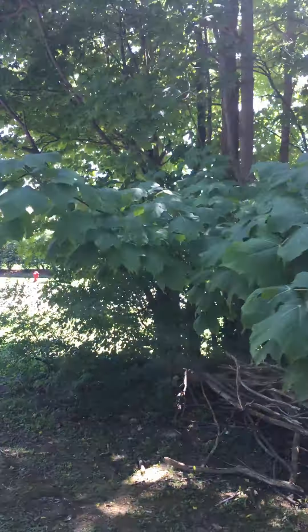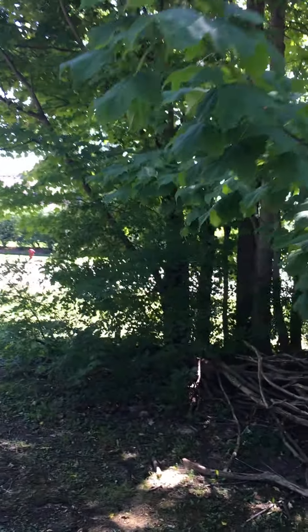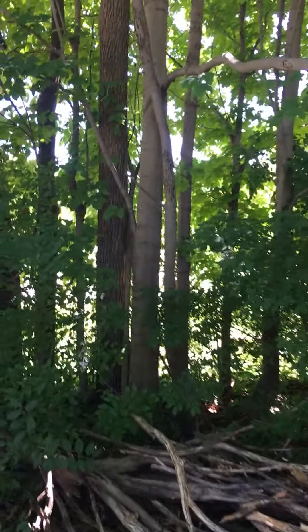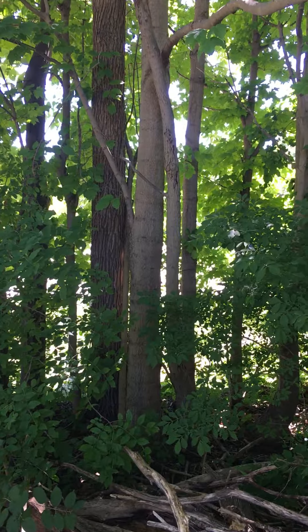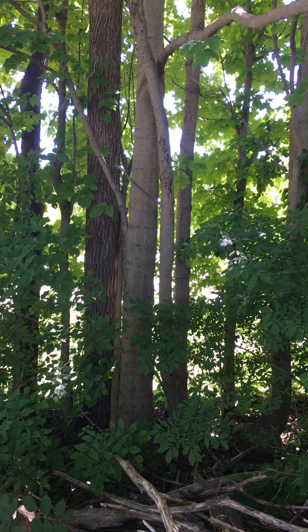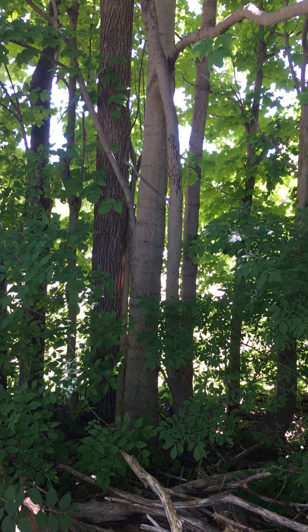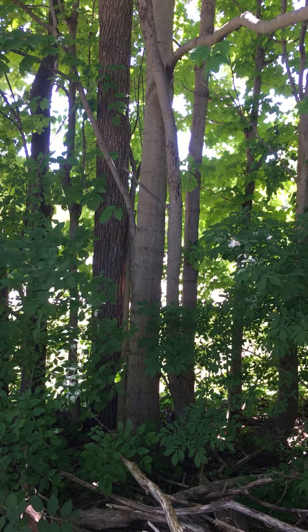We can look at the bark right now. It's not very distinctive — it looks like other maples — but when it matures, it will become darker and corrugated with long ridges. And like the other maples, it's wind pollinated, and it'll start dispersing seeds in the fall.